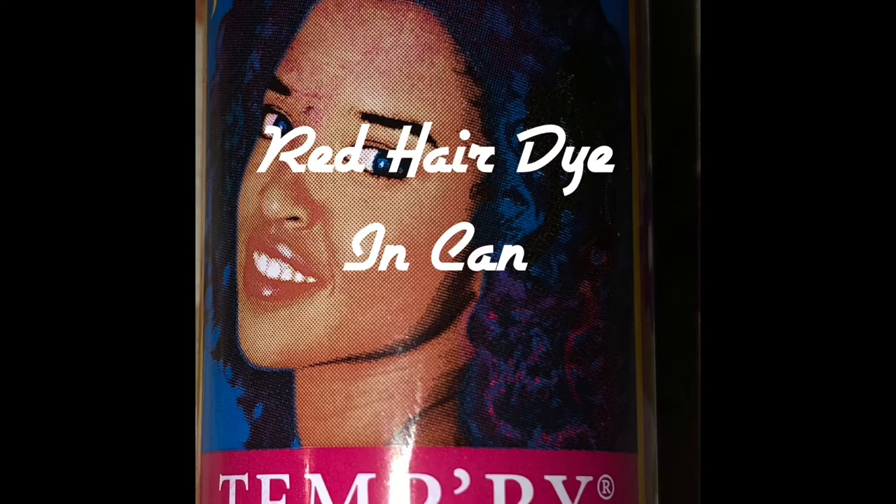This is a temporary hair dye in a can, and you can use it for touch-ups, highlights, to cover grays, to change your hair color — like during Halloween — if you just want to make a bold statement, or you're tired of the ordinary and want to change your hair color from black to purple to red to green. Whatever color you want, this is your go-to. It works fast, it's easy to apply, and you get results.